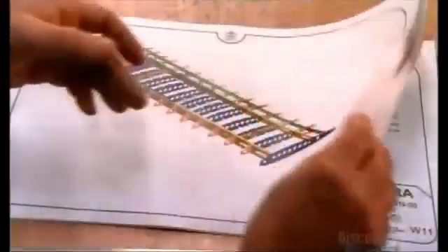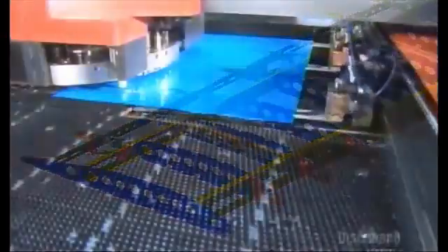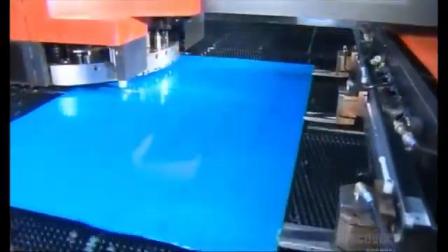The wing's frame is made up of three main components: the rear spar, the main spar, and ribs. They make the ribs from aircraft-grade aluminum. It's corrosion-resistant and has great tensile strength, allowing it to resist extreme wind pressure.